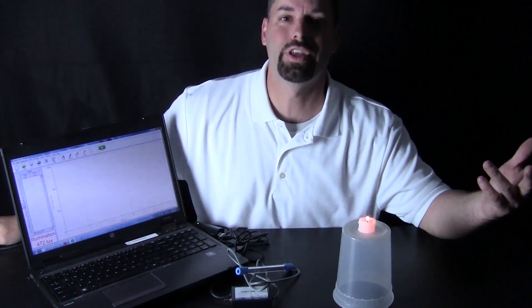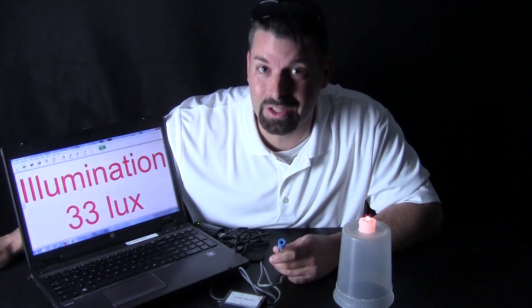We said that temperature can be measured in degrees, length can be measured in centimeters, and weight can be measured in grams. When we measure light, what do we measure it in? Light is measured in lux — L-U-X. Lux.